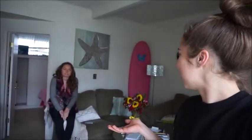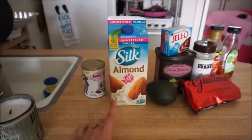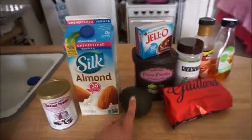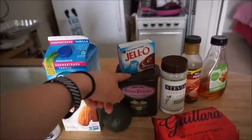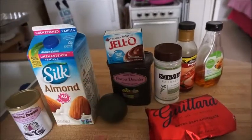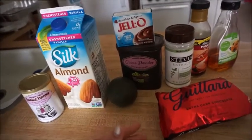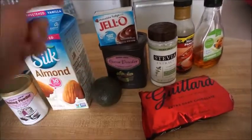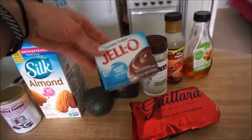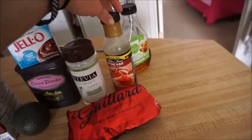They have chocolate chips in them, so automatically good. These are the ingredients you are going to need: almond milk or whatever milk you want, baking powder, avocado, dark chocolate chips, unsweetened cocoa powder, and this sugar-free chocolate pudding. You're also supposed to use spelt flour or buckwheat flour, but we couldn't find spelt flour, so we're going to do oat flour — you can just blend up oats. Stevia, sugar-free maple syrup, or you can use agave or honey.